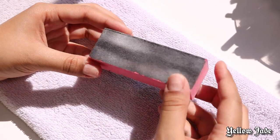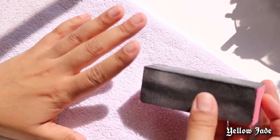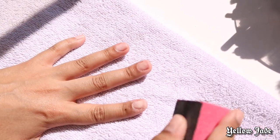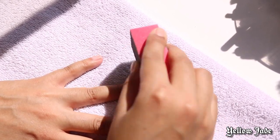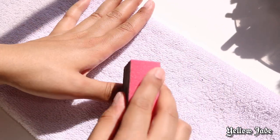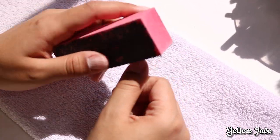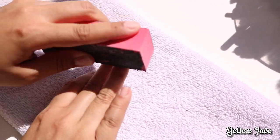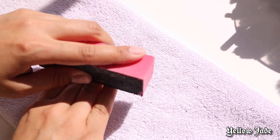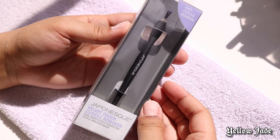Next, we're going to take this buffer. I left this part in real time just to show you guys — you don't need to go crazy. You just want to buff up the natural nails so that when we apply the glue it has something to cling on to, rather than it being smooth. Because if you don't do this part, trust me, they're going to pop off within the same day.